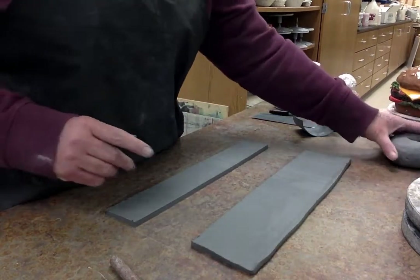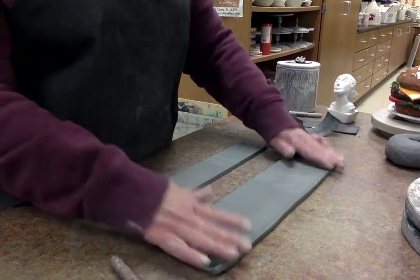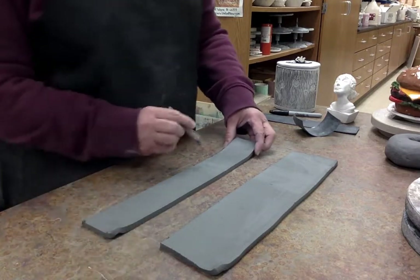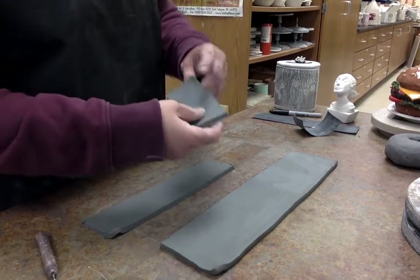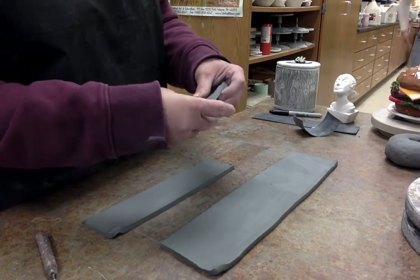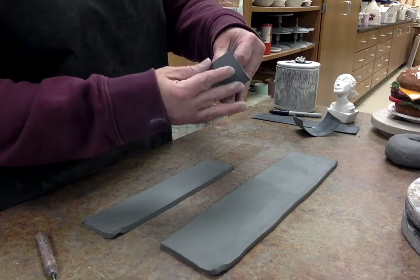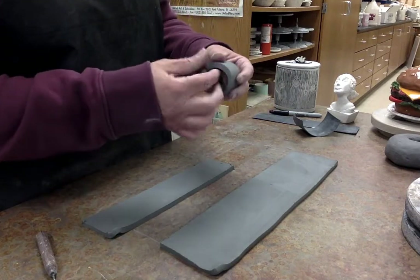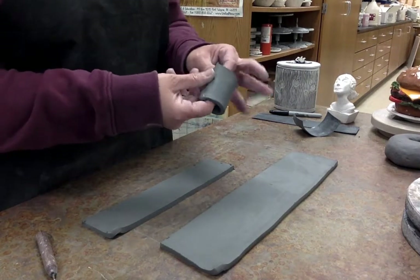I have two slabs cut out — two rectangular pieces. One is going to be the inside of the donut, or the donut hole, so I'm going to cut this. Like in the other demonstrations, I'm going to smear my seam shut. When we smear the seam shut it gives it a little bit more strength.